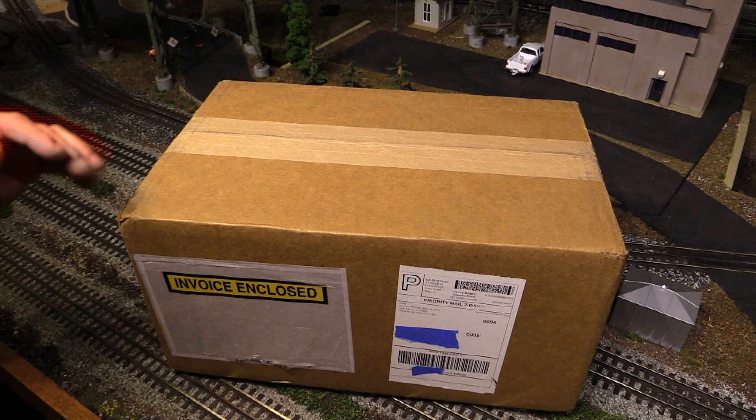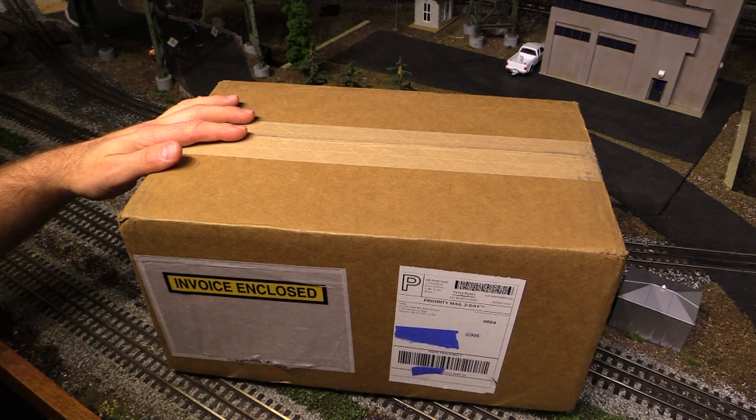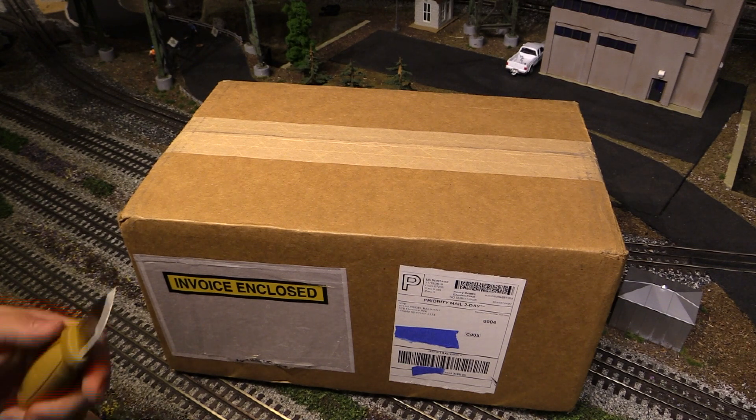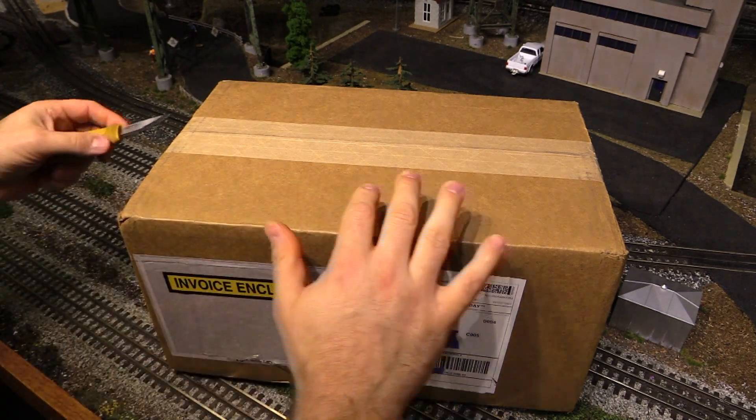I already know what's in the box because I read the packing slip, but I haven't actually opened the box yet so it'll be a surprise for me as well. To open the box we're going to use my Mora Eldris knife today, so let's go ahead and do it.